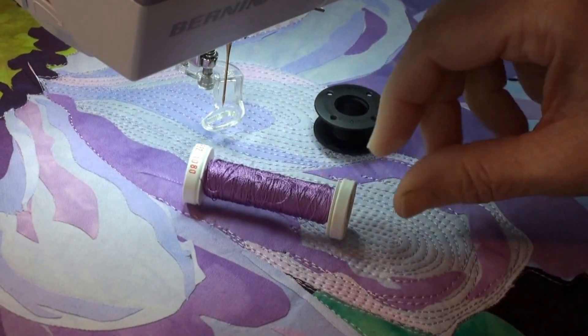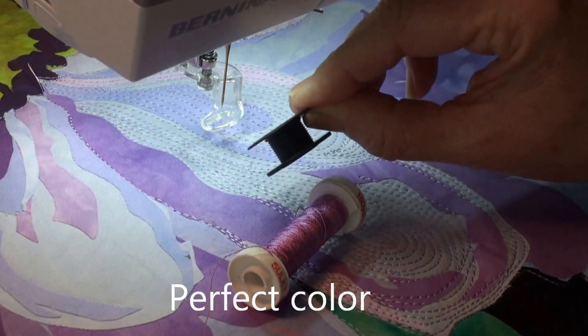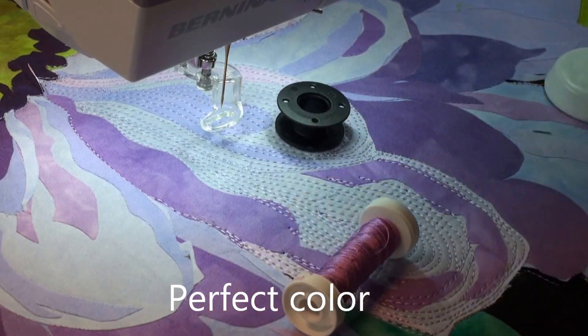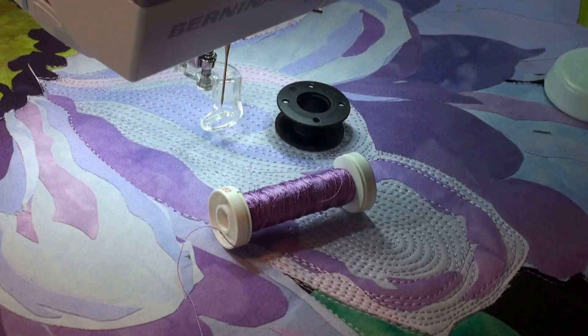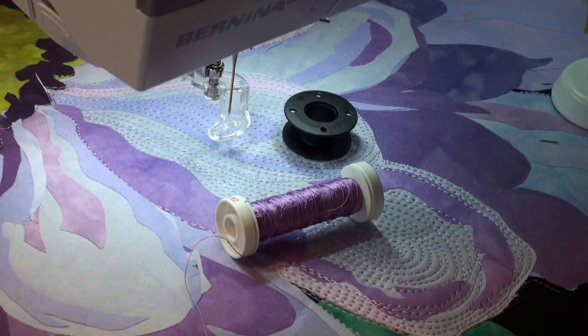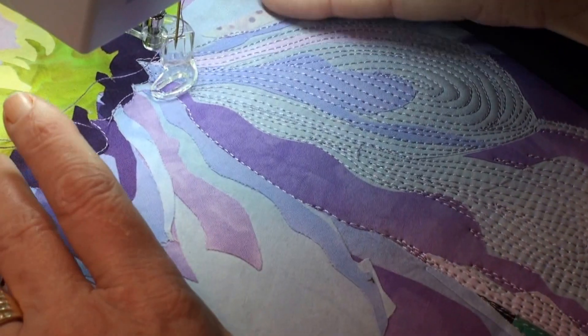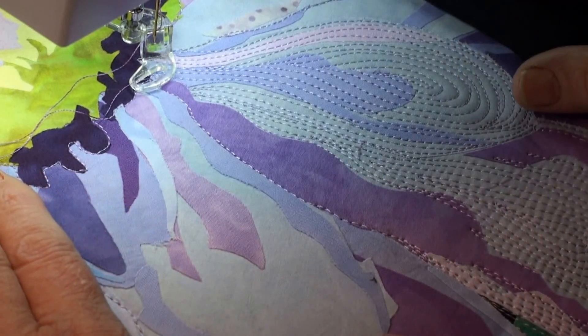I found a thread I'd like to use for this shadow but I don't have a bobbin, so I'll have to wind one. The stopping and starting to wind a bobbin has made me a more careful stitcher because I have to go slow and think about where I'm going next. I am not a patient person, but the winding of the bobbin has really been a blessing instead of a curse. I try to keep my hands close together like an embroidery hoop — I find I have better control.